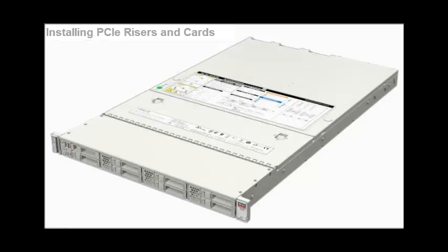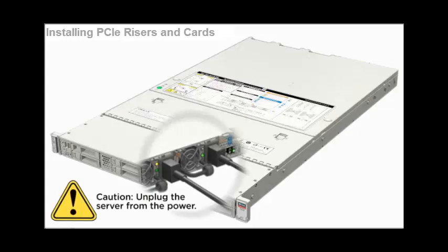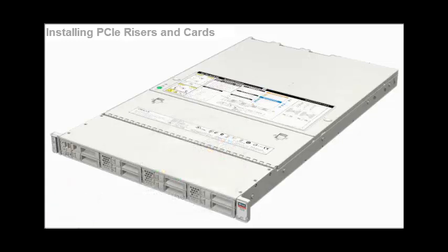Installing PCIe risers and cards. First, unplug the server from the power. The PCIe slots are located inside the server. Remove the top cover.